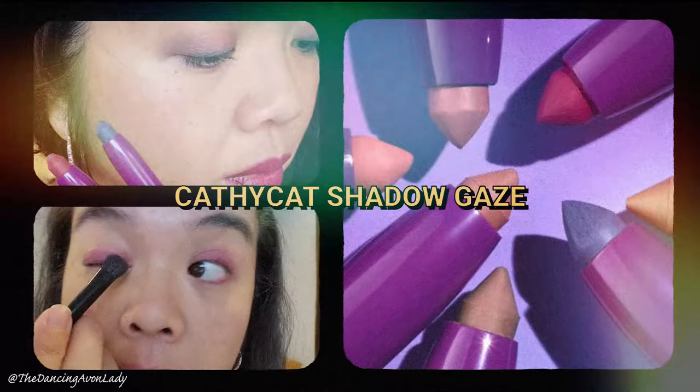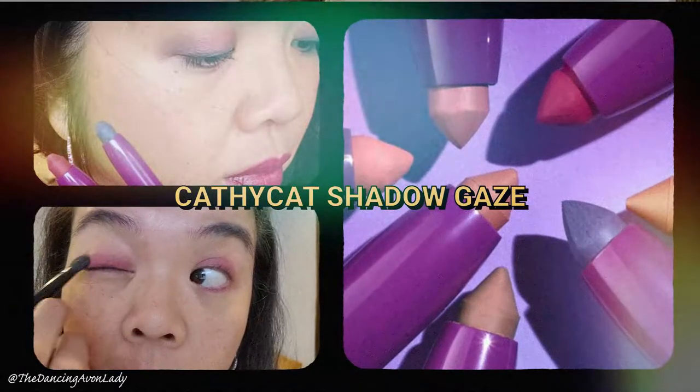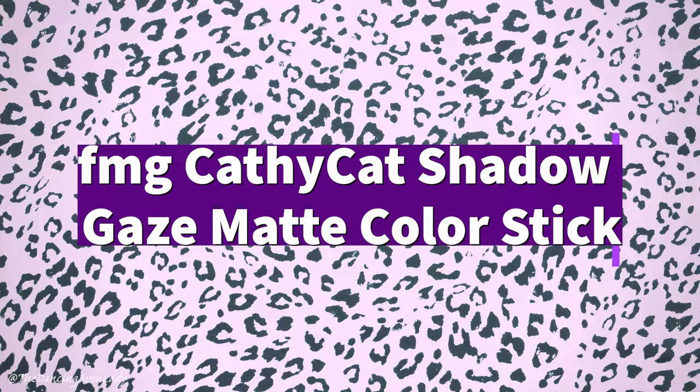Here today we have two stunning new Cathy Cat products. These are called the Cathy Cat Shadow Gaze Matte Color Stick. To me it's very similar to an eye crayon, like an eyeshadow crayon, which I have such nostalgic memories of because we used to have them back when I first started selling Avon. They were one of my top selling products and they were just so much fun to use and actually really easy to use.